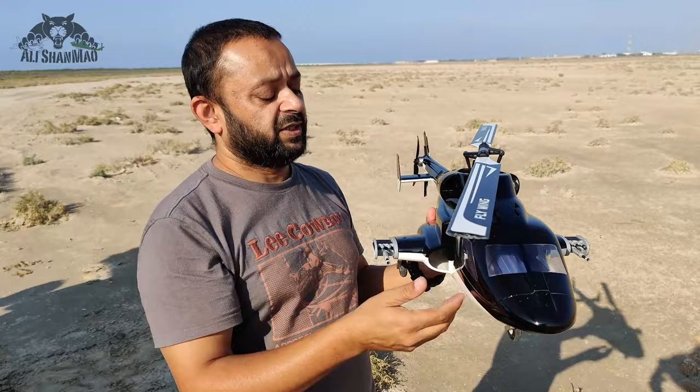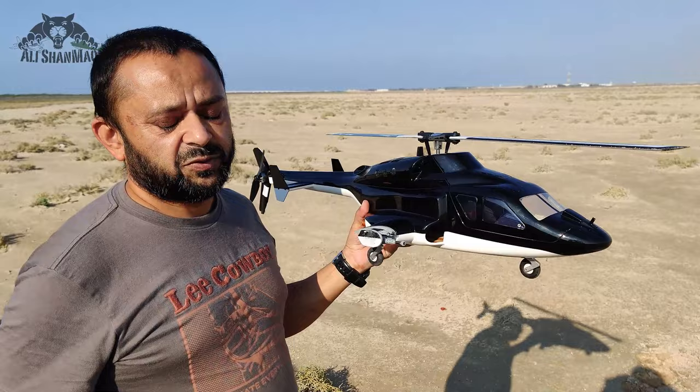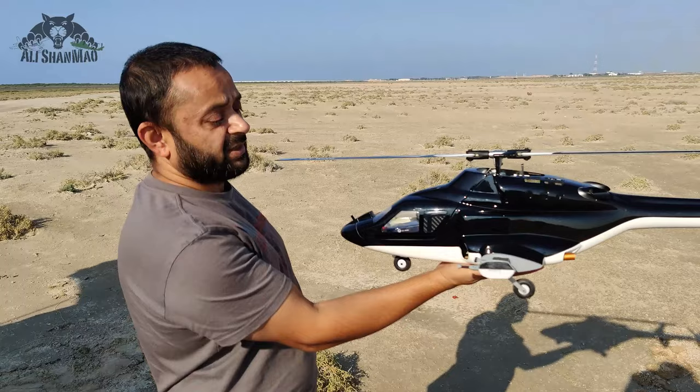This fuselage is also available at RC Going — links are in the video description, you can check it out. So if you have a FW450 V3 just like I had mine, you can just take the fuselage and easily put your FW450 V3 inside, turning it into this beautiful Airwolf. Now let's talk about what has improved.